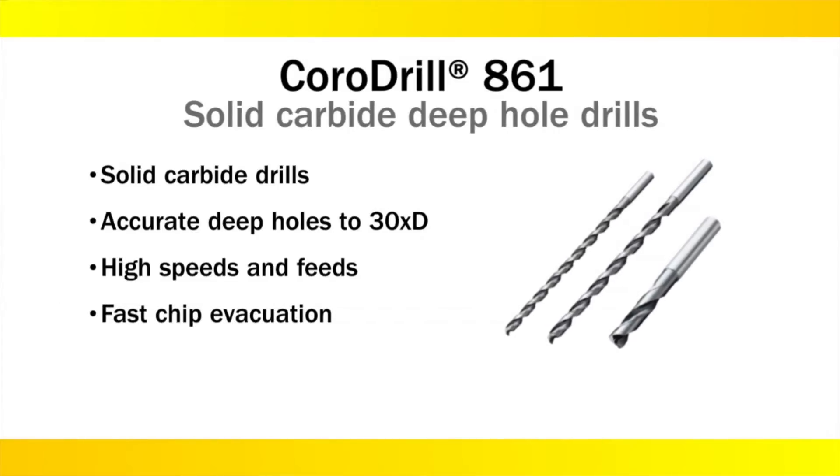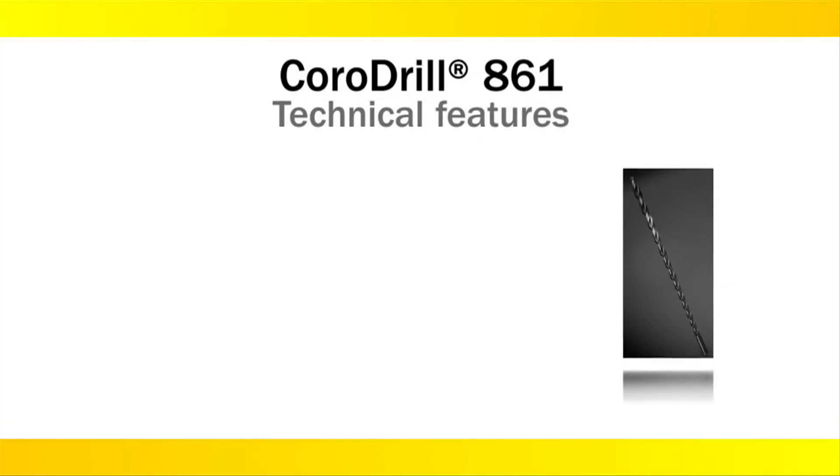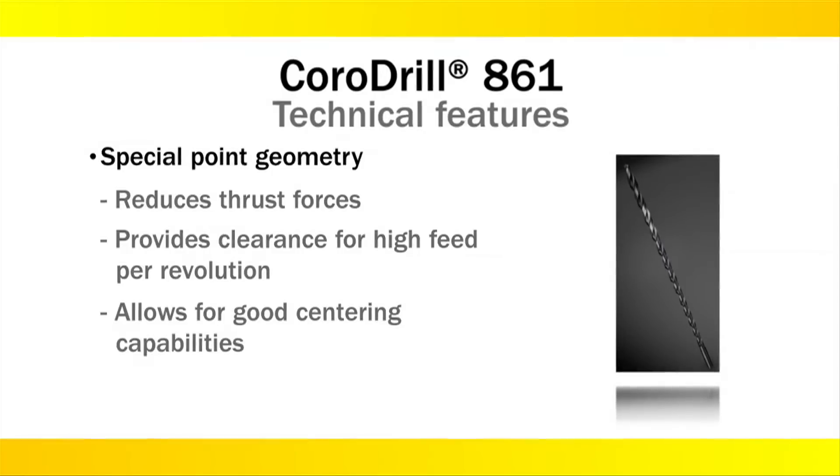Fast and efficient chip evacuation reduces machine downtime and increases tool life. CoroDrill 861 features advanced chip management flute geometry, which encourages the creation of small and tightly curled chips. Specially designed point geometry reduces thrust forces, provides clearance for high feed per revolution, and allows for good centering capabilities.